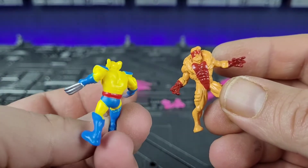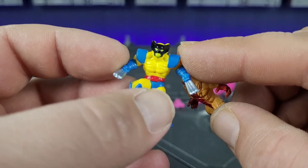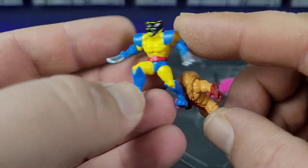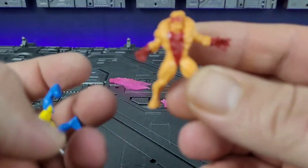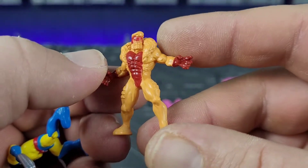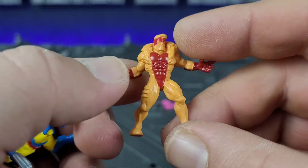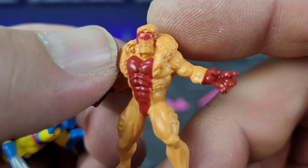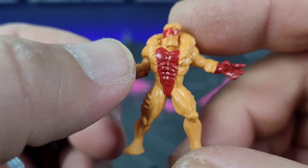They've been painted okay, although Wolverine's face is kind of weird with yellow eyes and mouth, but they're actually done in red, blue, and yellow. Sabertooth, in my opinion, looks the best — just with the tan and the maroonish brown, you can actually see a little bit of face detail on him. So, done okay.